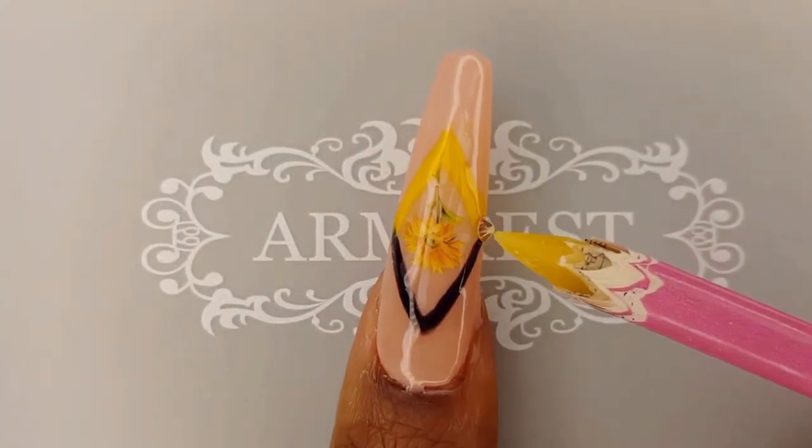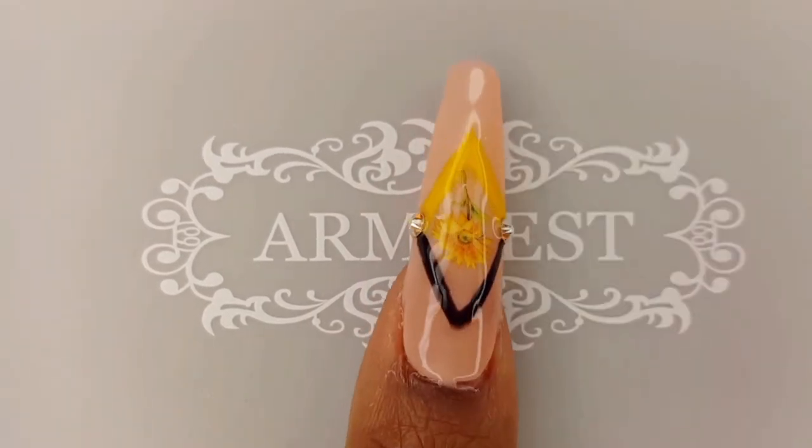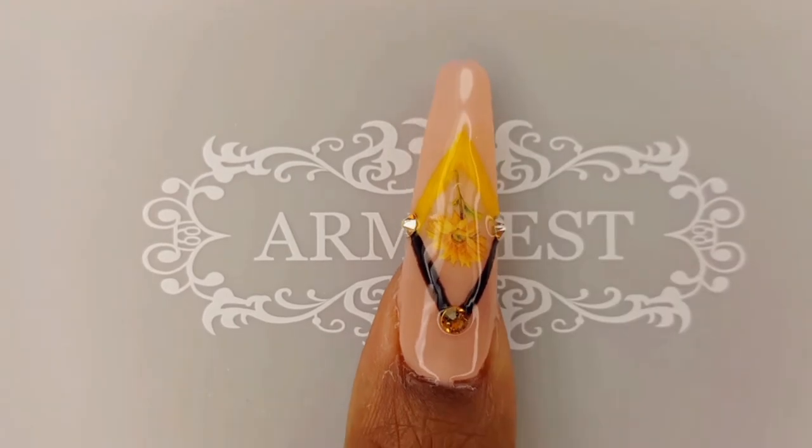I had no idea what to do for my thumbnail, then I came up with this simple diamond design and this is my favorite nail in this set.